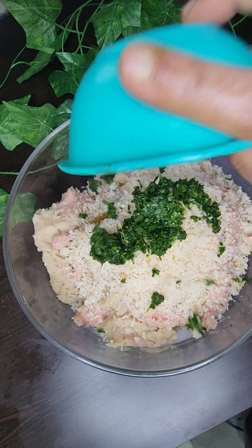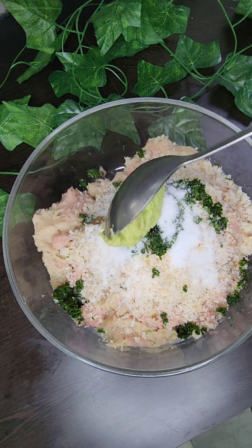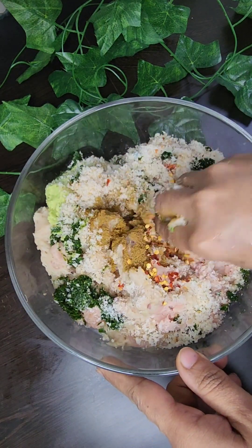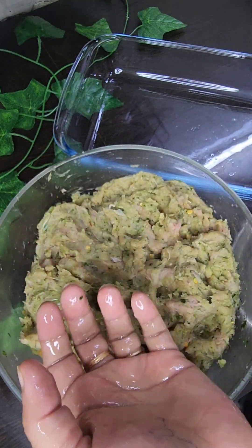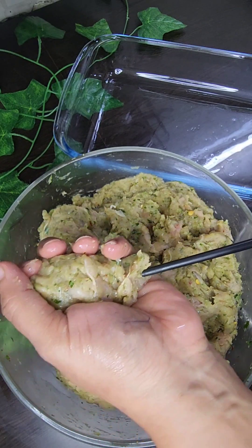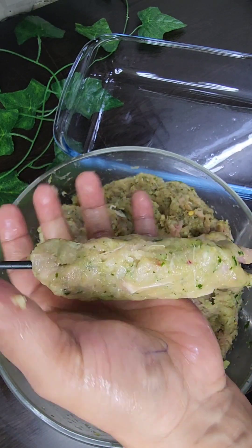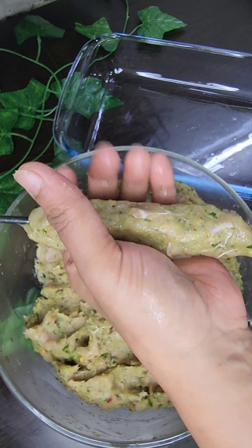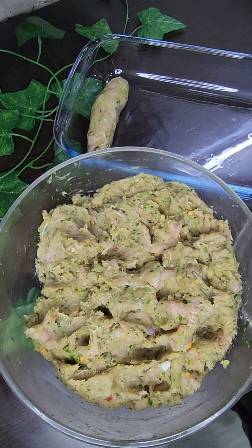We will add salt — 1 tablespoon of salt. Now we will mix all the ingredients. After mixing, we grease our hands and shape the mixture into small portions. You can use skewers or a chopstick to help shape the portions from the whole mixture.